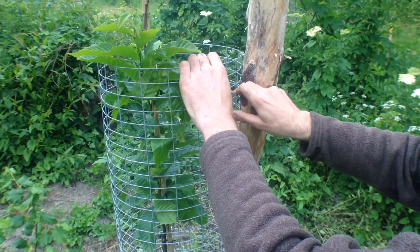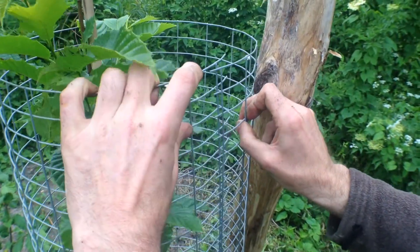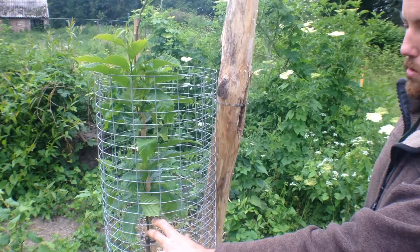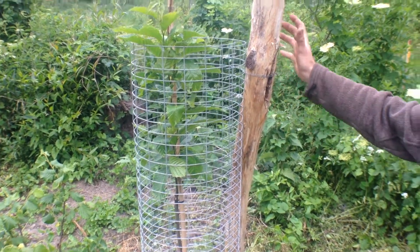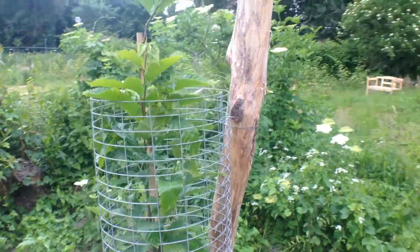It will last several decades. It comes on a big roll and you simply take a piece of one meter, roll it around — it will almost roll around itself — then you bend some hooks and hook it together. This is well protected against all kinds of animals; even goats won't really make it through this grid. It's secured by a post dug into the ground for about 60–70 centimeters.